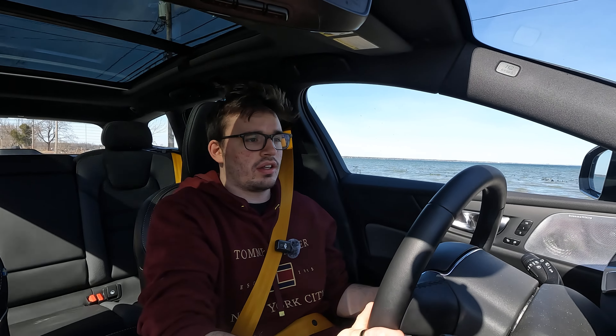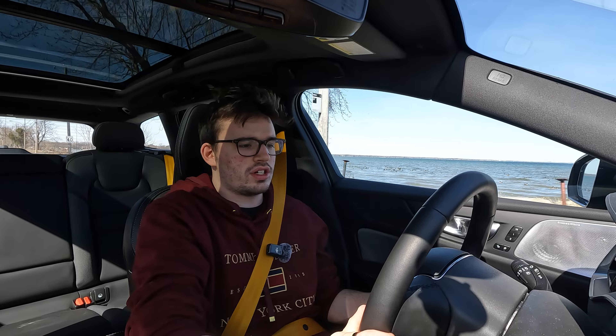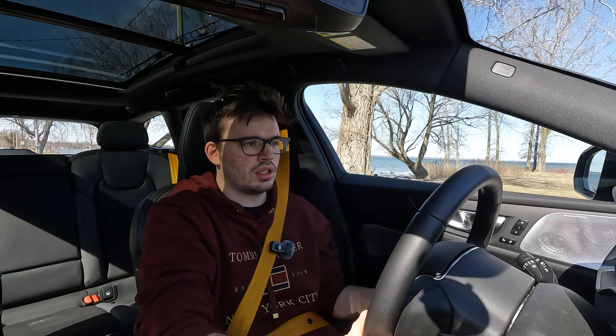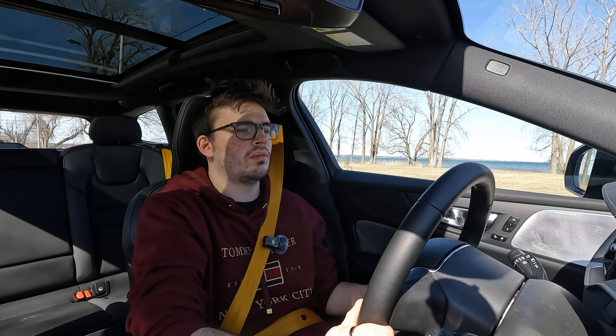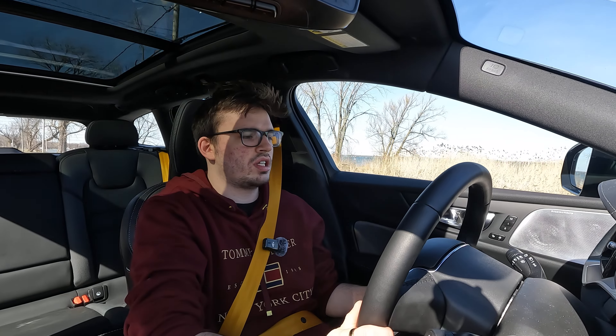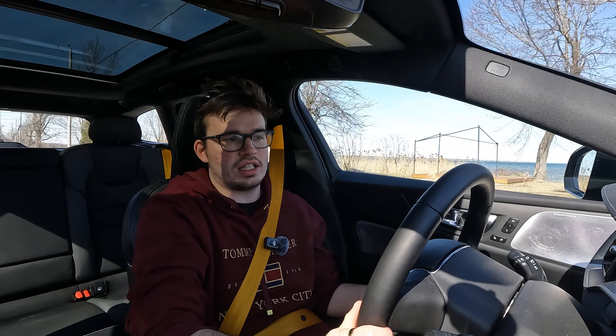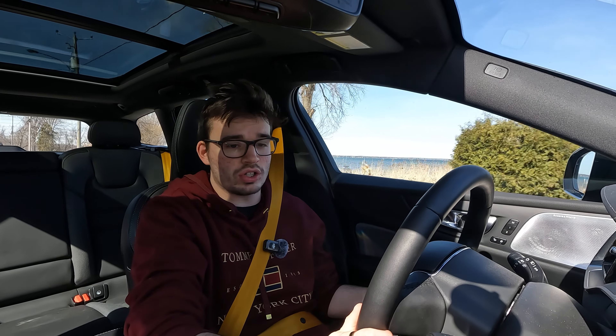I believe I'm fully in electric mode right now — I don't think the engine is on. This is purely EV mode. You'd think it would kick the engine on at some point, but it didn't. I'm assuming it just uses the electric battery until it can no longer do so.